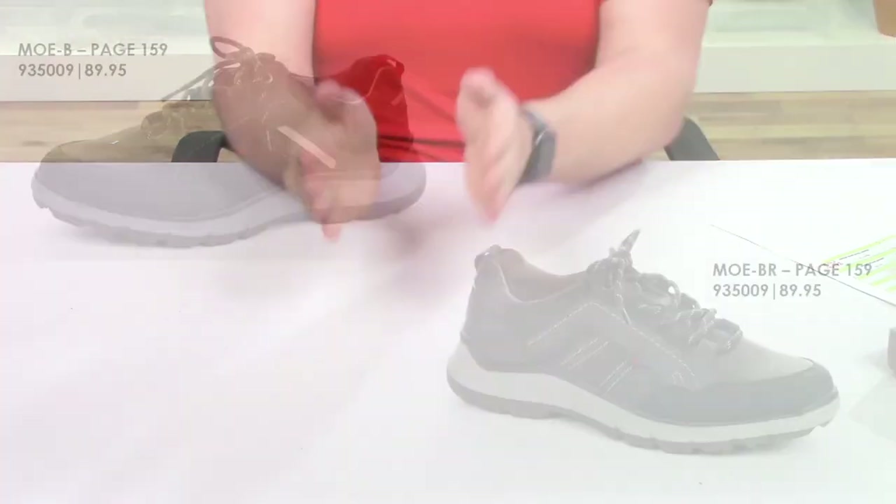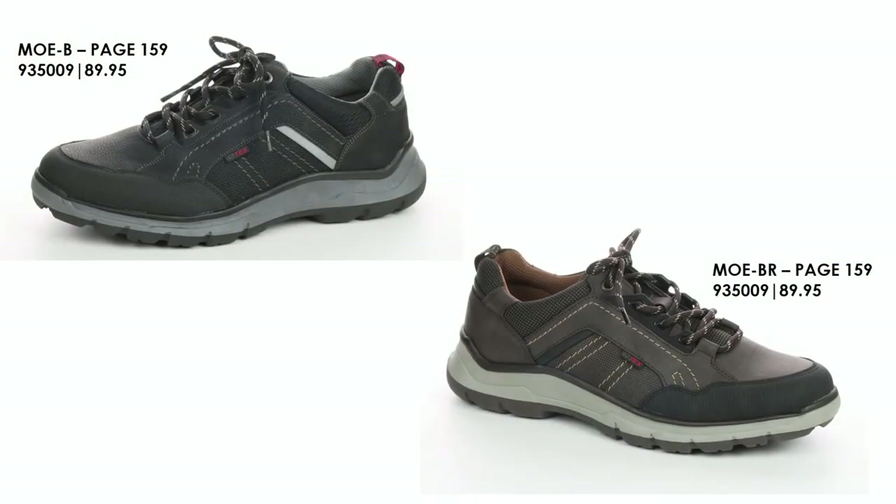Our last style in the Relife collection is an image — this is style Moe. Moe will be coming in your black and in your brown. This is a sneaker-inspired but also hiker-inspired shoe. He is a lace-up with some really nice stitching elements all throughout. We were so excited about him that we just had to add him in. Samples are on the way. He also offers all-day comfort with that shock-absorbing heel technology.